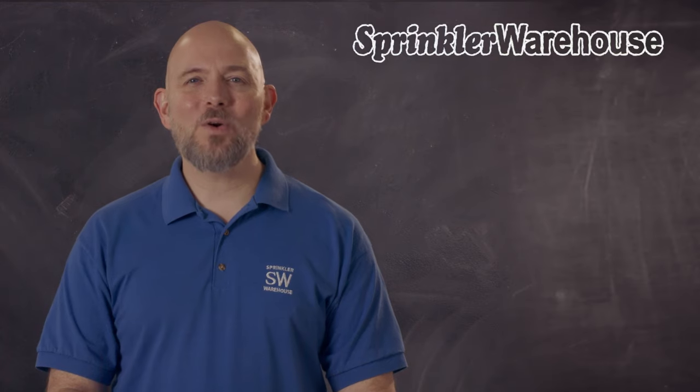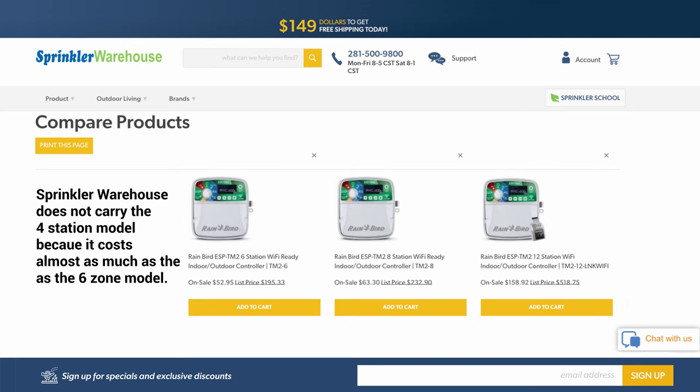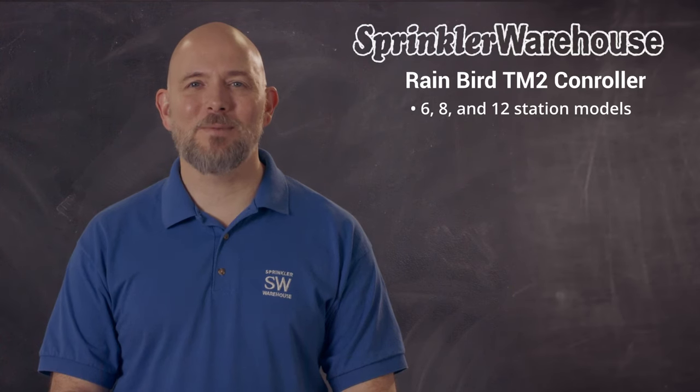If you need a controller that has 12 zones or less, Rainbird's TM2 has got you covered. It's an indoor-outdoor controller with all the features you'd expect. It comes in 4, 6, 8, and 12 station models. If I were you, I'd buy one with at least a couple more zones than you think you need, in case you want to add a zone to your landscape later.